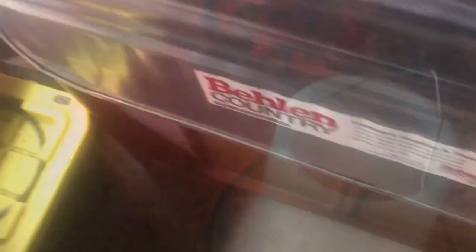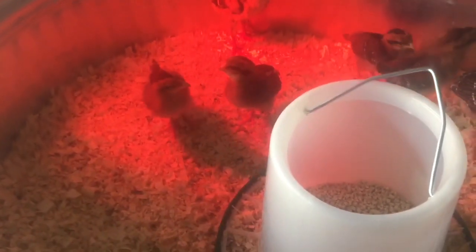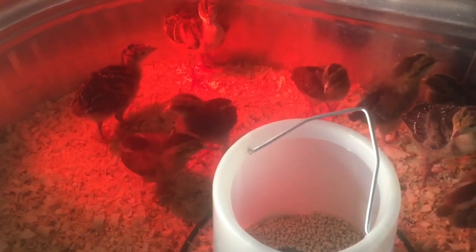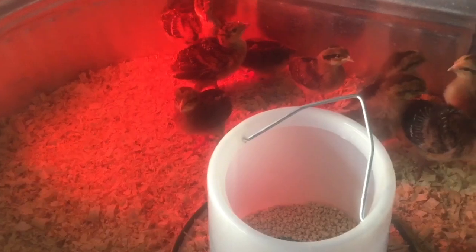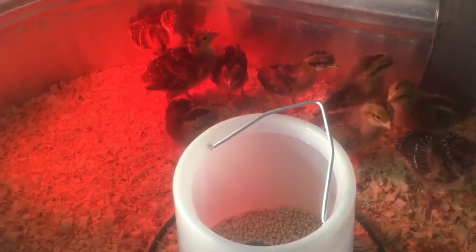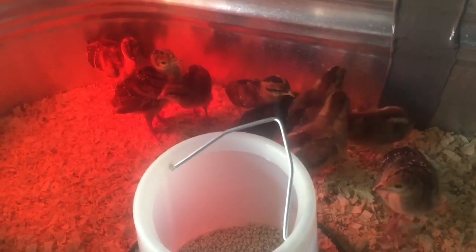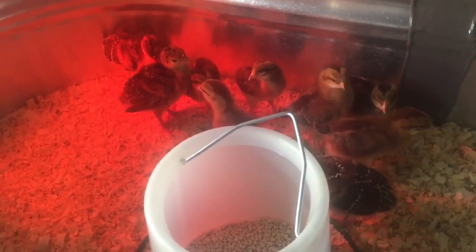This is a kennel that we converted for a brooder. We currently have six chicks — three brown leghorns and three Welsummers. We want to get different colored eggs, so these are going to add two more egg colors to what we already have.